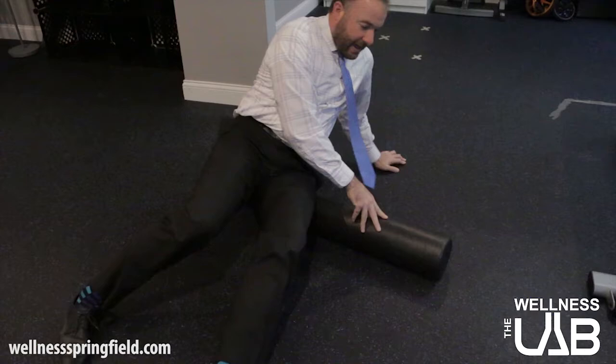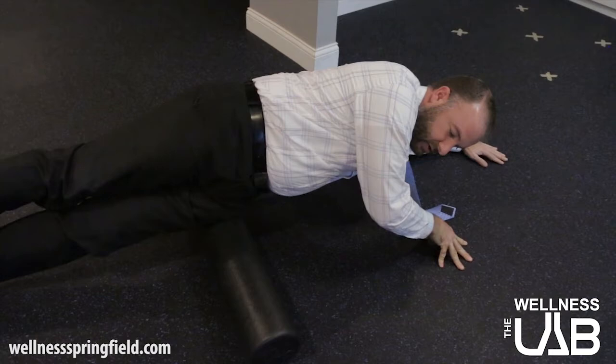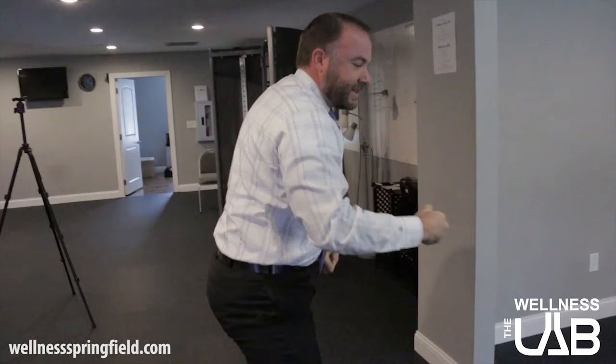Two things you can do at home are foam rolling the IT band and a bodyweight stretch. If you have a foam roller at home, the IT band starts below your knee and runs all the way up to your hips. The more you can work the IT band across the foam roller along its entire length, the better. Start at the hip and, using your body weight, move along trying to stay as much on the IT band as possible. Once you find a good spot it becomes easier. Doing about five to ten passes should do it, and I always suggest doing both sides to be equal.